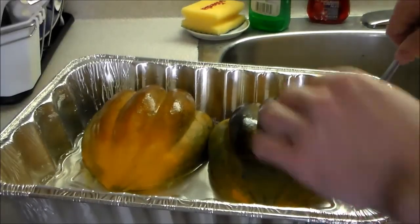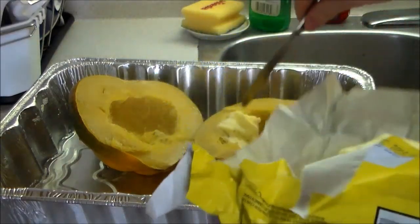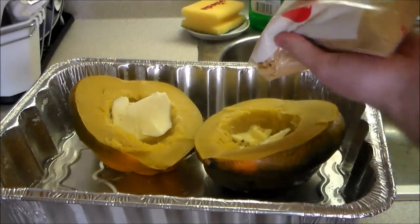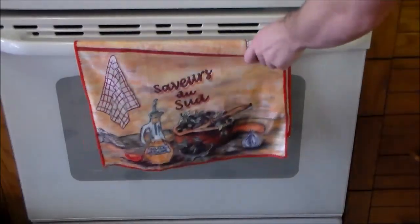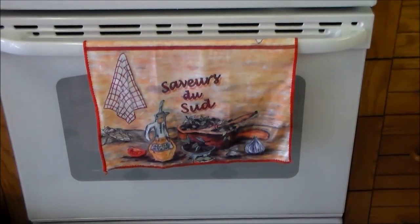Now we're going to flip these over. We're going to take some chunks of butter — the bigger the better — and put those in there. Then we're going to take some brown sugar and put some of that in there too, with the butter. Now we can put this in the oven. There we go. We'll set the timer for maybe 10 minutes.